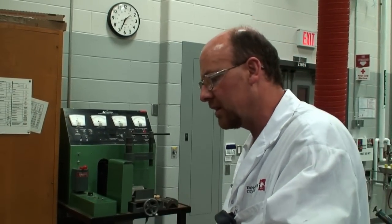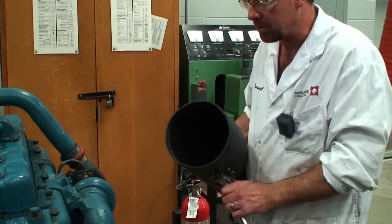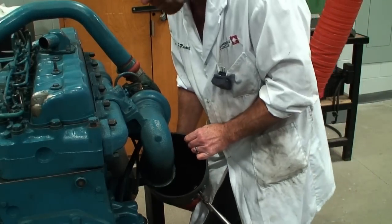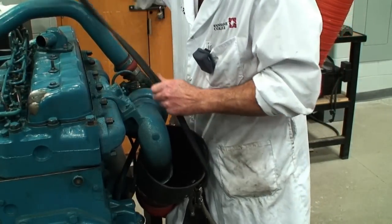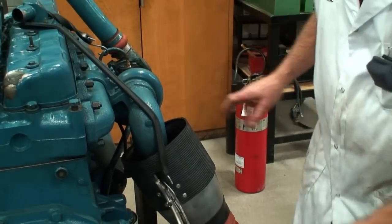We're going to connect the DT-466 International engine up to an exhaust system so that we can remove any spent gases from the engine to the outside. In this particular case we have overhead ventilation and an adapter to clamp it on. This particular manufacturer uses a down spout or a forward spout, so we're just going to use a bungee cord onto the exhaust and support it so that when it's operating any exhaust gases can leave the engine.